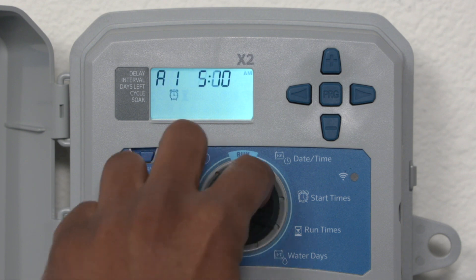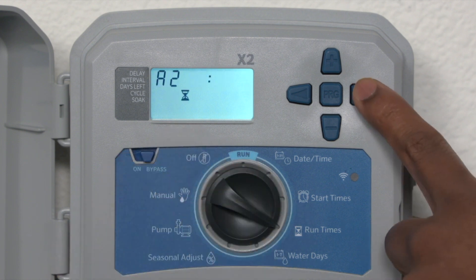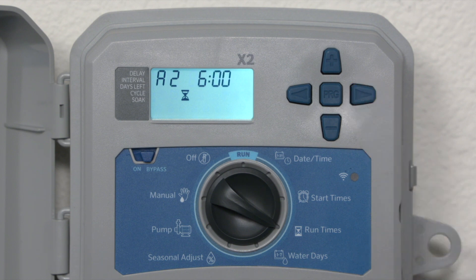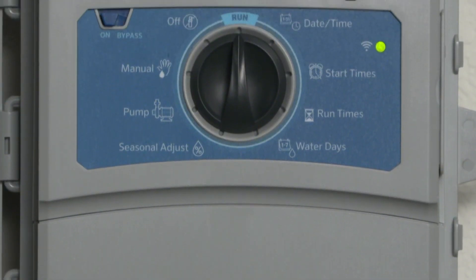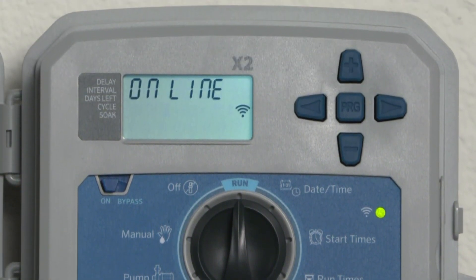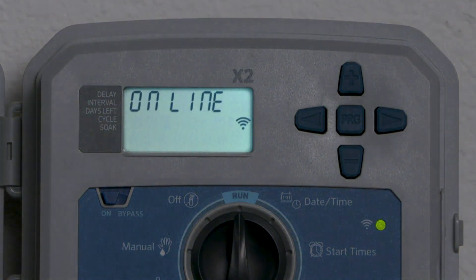The simple Hunter setup, robust dial, and easy-to-use buttons give confidence to veteran contractors as well as newer users. Reading data is easier than ever before on the larger LCD screen, which is backlit for added convenience in low-light areas.